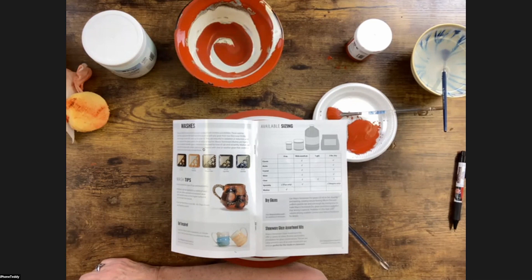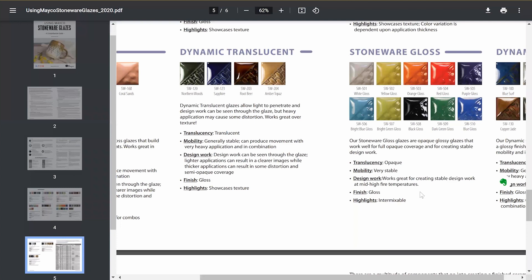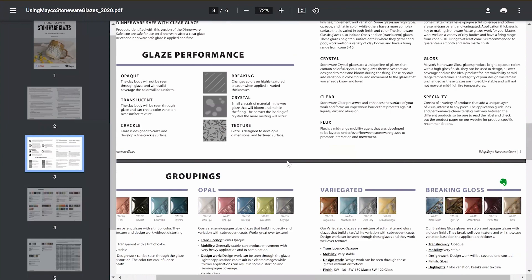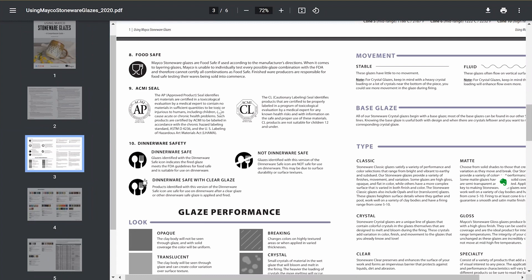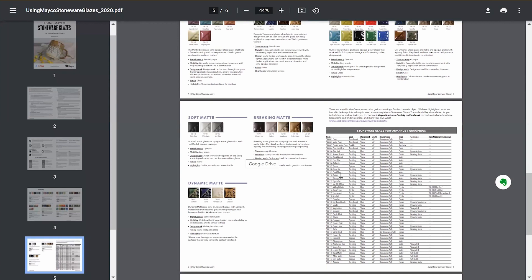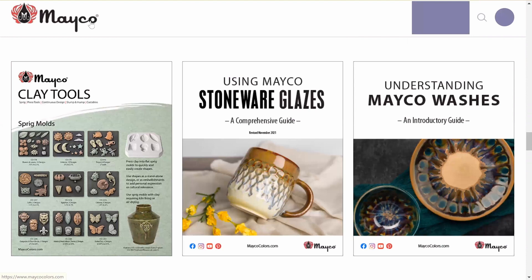A question: is the wash only dinnerware safe under a glaze? The short answer is yes. If it's just a stain by itself, it's more decorative. When you have it in combination with a dinnerware-safe glaze, it typically will be dinnerware safe. The brochure shows icons indicating dinnerware or not dinnerware. To find this, go to colors, then wash, then look at iron wash. Let's go to color swatch — select cone 6, click on iron wash, and see the product information.